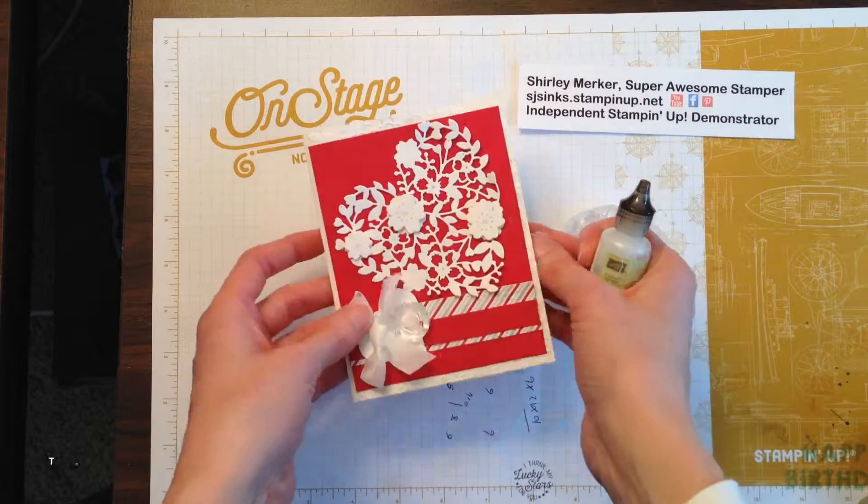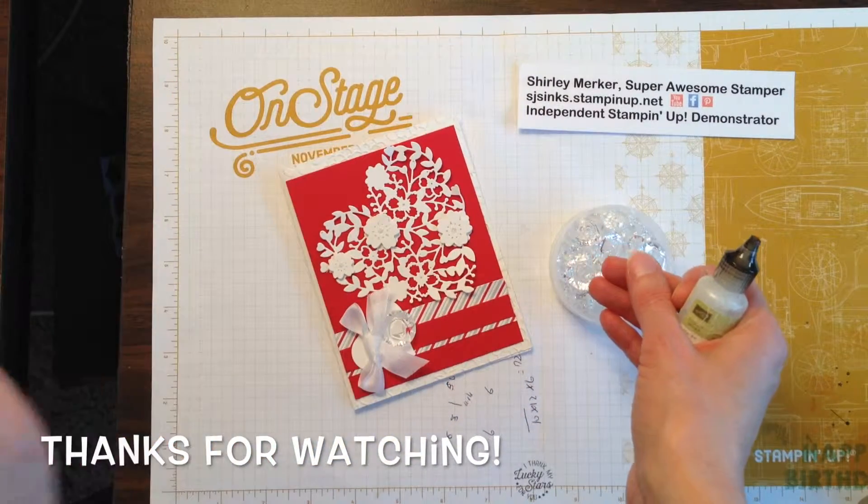So thanks for watching. This is Super Awesome Stamper Shirley. Bye!